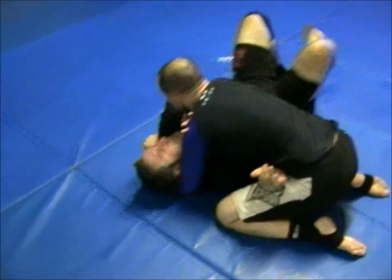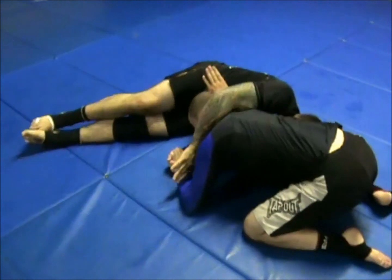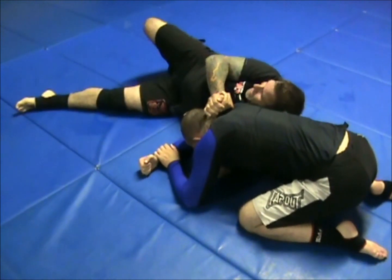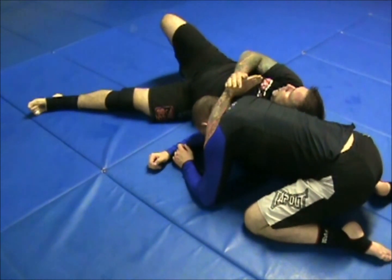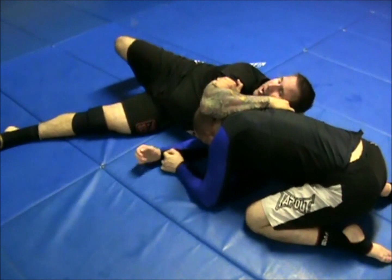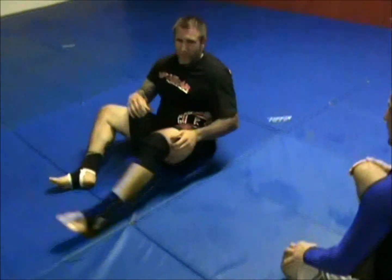T-Rex. Shrimp. Whizzer pimp arm. Underhook. Swing the legs, heavy on the head. Trade the hands. Switch to the gable. Pop my head out. Switch my legs, stay on my side. Lift my elbow to the ceiling. Open my left hand. Drive his head down as I bring my bicep to my palm, squeezing my elbows together, pulling tight to my chest — right into the inverted darts.